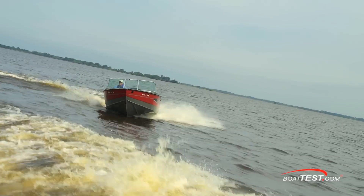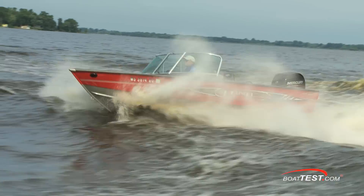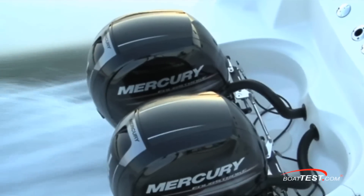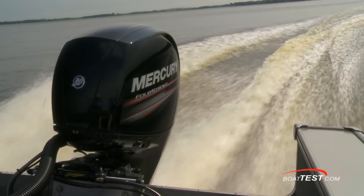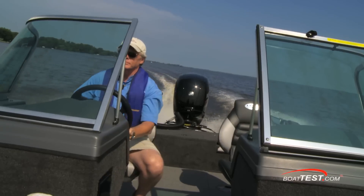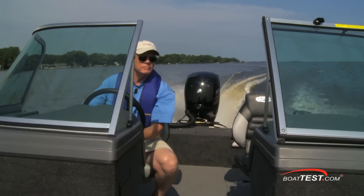The Mercury 150 probably has the widest applications of any outboard engine in the company's lineup, for both saltwater and freshwater use, either in single or twin installations. That's our full test and review of the new 150 four-stroke from Mercury. For BoatTest.com, I'm Captain Steve. We'll see you on the water.